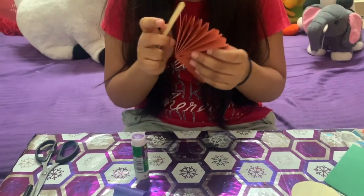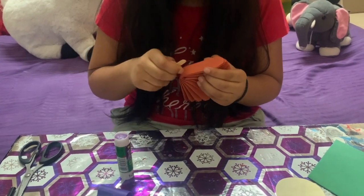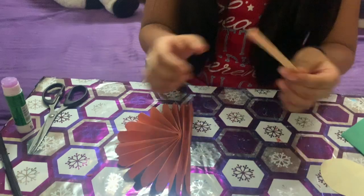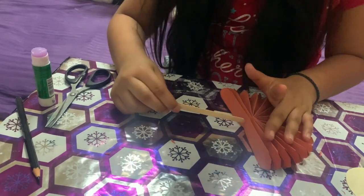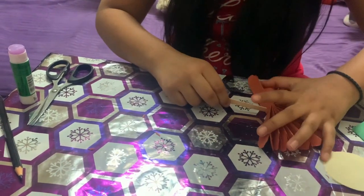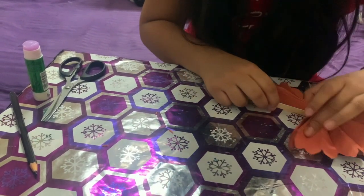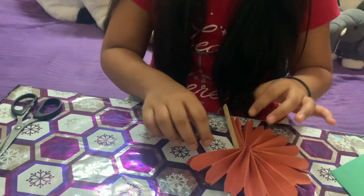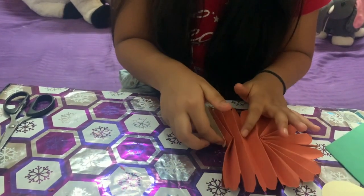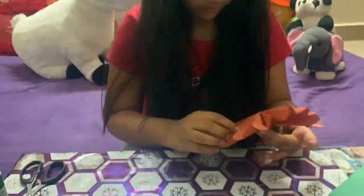And stick it. I think I put the glue, so now you go in over here and you do it like this. As you can see, I have done this.